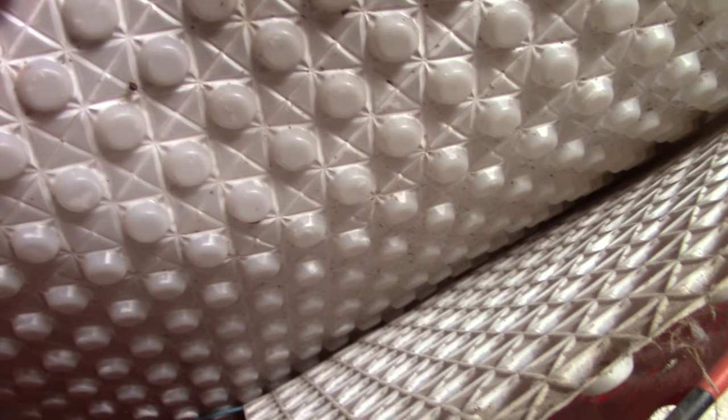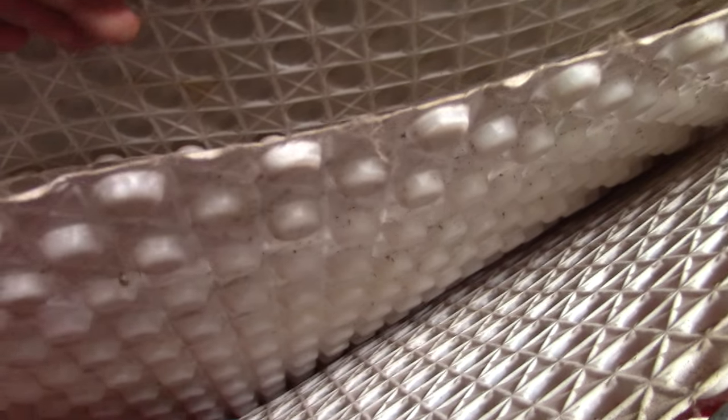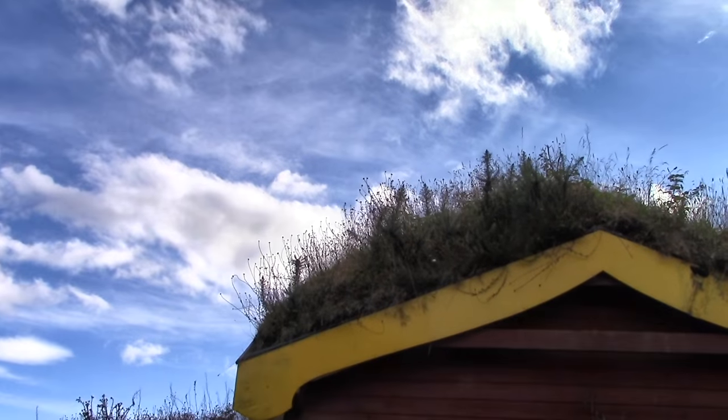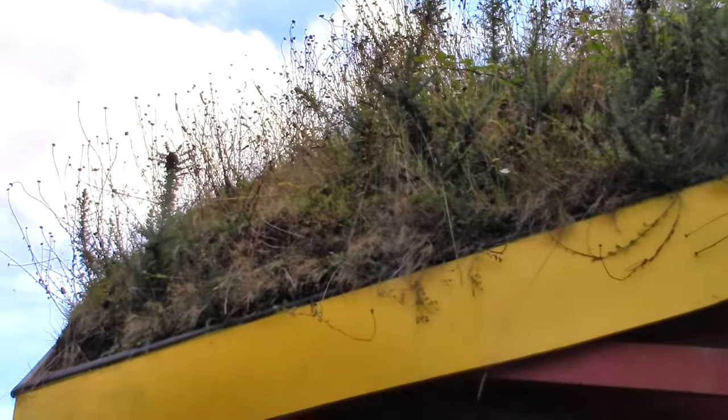The waterproof membrane we used was the dimpled nylon roll used in basements. Perhaps we should have used rubber pond liner, but we were worried it might droop on the steepest parts of the roof.